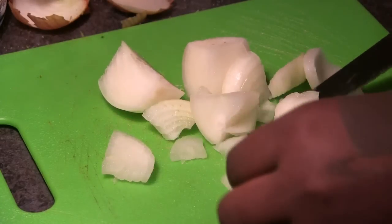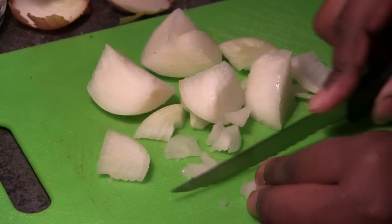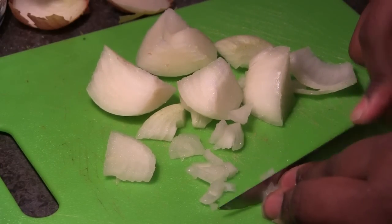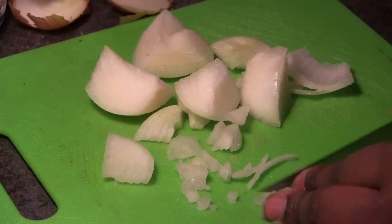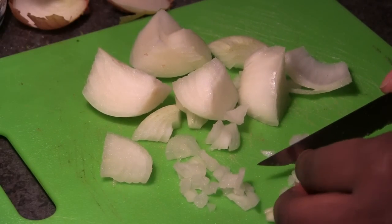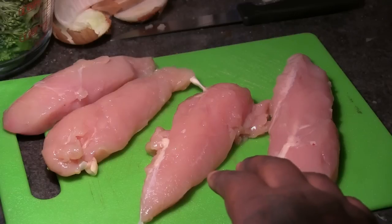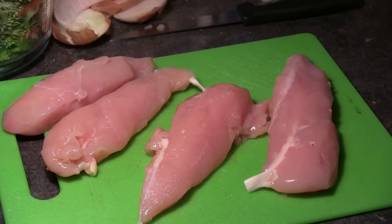You want to dice your onion up into really, really fine pieces. Those are our onions. And here's our chicken — you're just going to rinse your chicken off and break it up once it's done cooking. It's just easier to break it that way. Chop it up once it's done cooking.